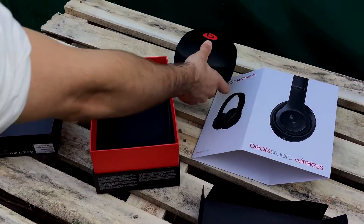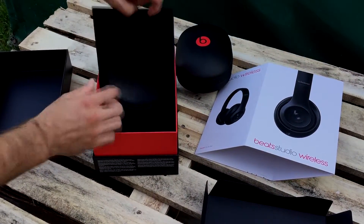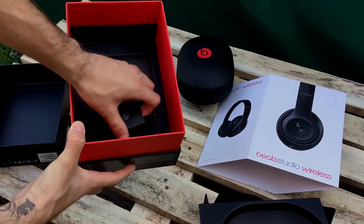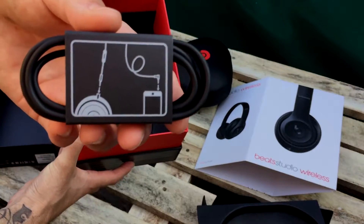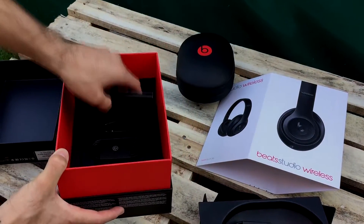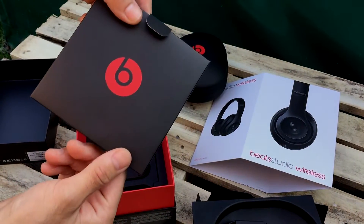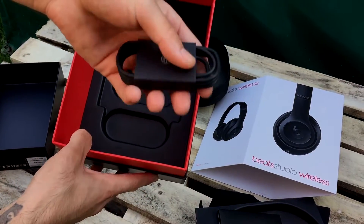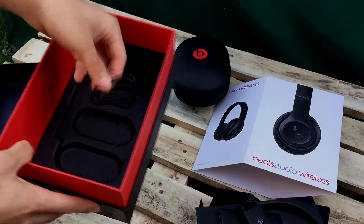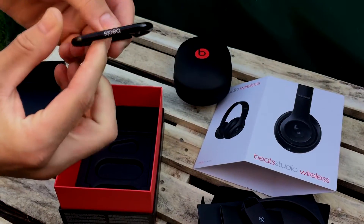First I'll show you the manual. There is a cable that I can connect to my phone and use for calling as well. In this small package are included the manuals showing how you can use your headphone. Here is another cable for charging, and there is a small hook as well.